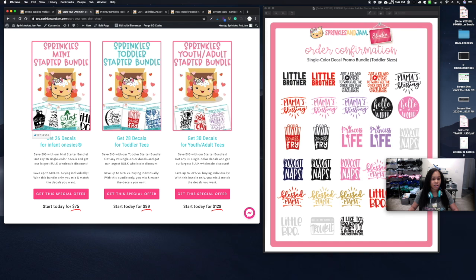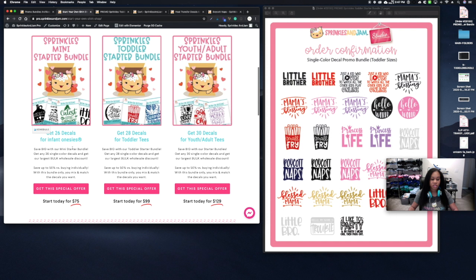The difference between the bundles is the size of the decal. The infant bundle is up to five by six inches, recommended for 3 to 18 months — not newborn, since newborn onesies are small and typically take a four by five. Toddler decals are about seven by nine, and youth and adult decals are up to nine by twelve. We say 'up to' because some designs have odd shapes — for instance, 'Small Fry' is thin and tall, so it may hit the six-inch height maximum but only be three inches wide.